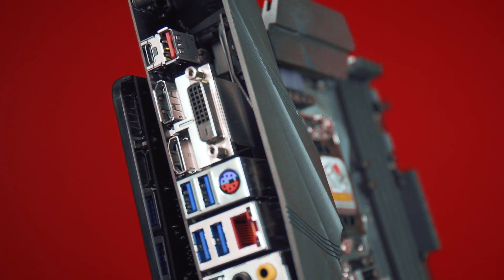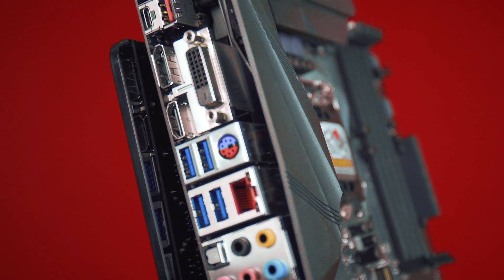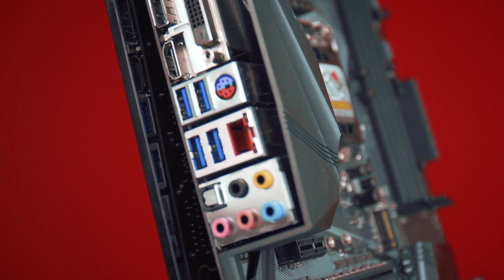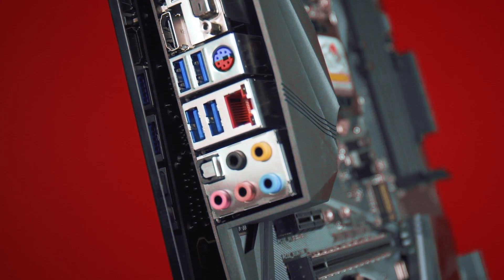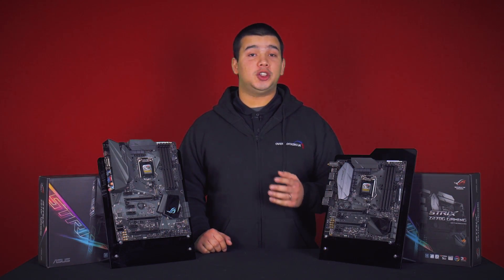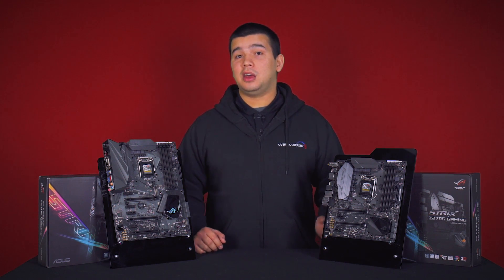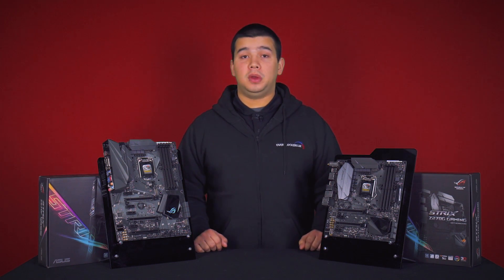On the back of the motherboard it has support for USB 3 including Type-C, USB 2, Gigabit Ethernet, and onboard video for DVI, HDMI and DisplayPort. This is a small selection from the ROG Strix range. As you can see they support high-end memory and Asus Aura, giving them great design and premium features.